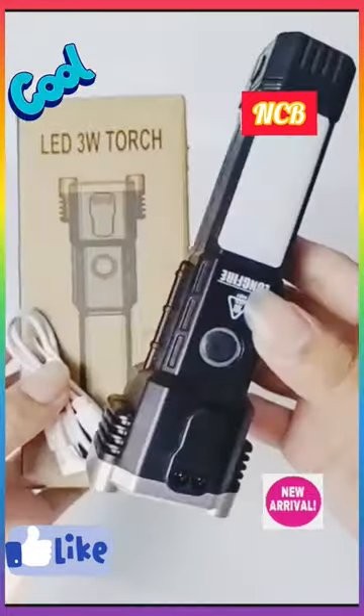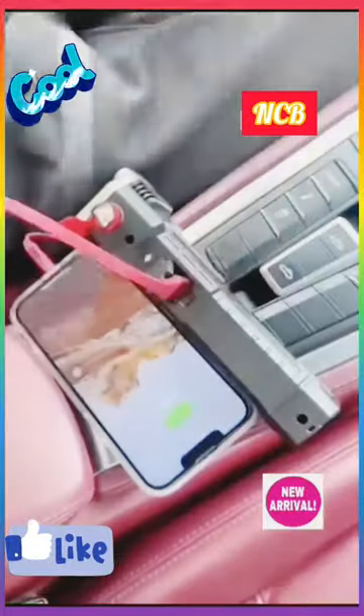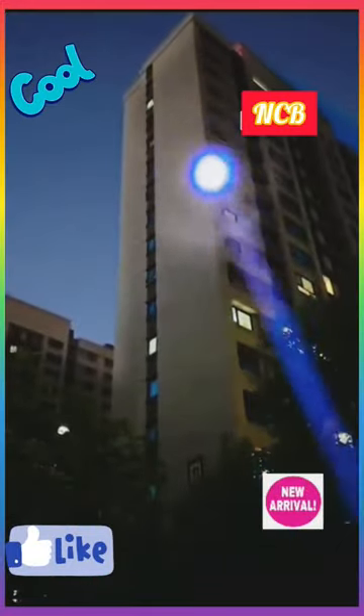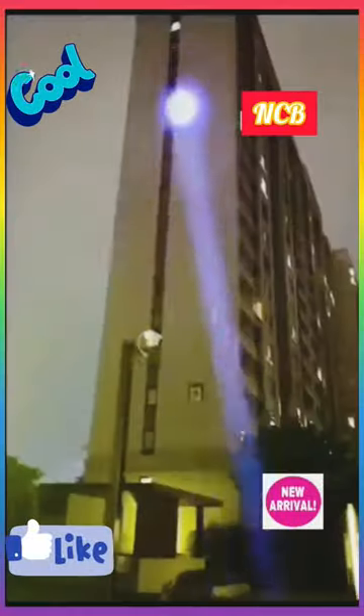Portable rechargeable torch LED flashlight with long-distance beam range and power bank, hammer and strong magnets, window glass and seat belt cutter, and 4 modes for car, camping, hiking, and indoor-outdoor use.